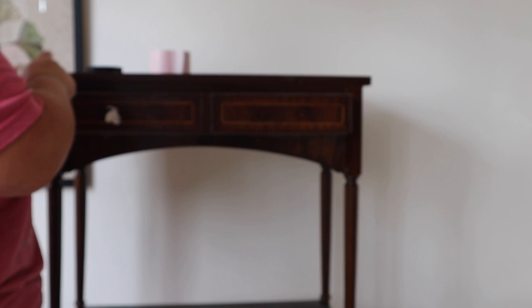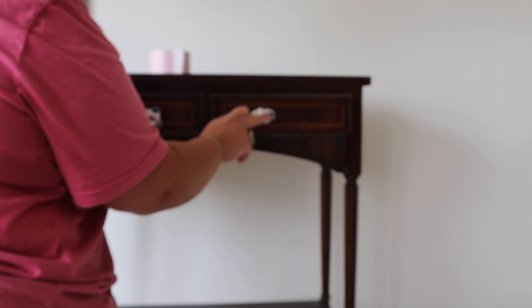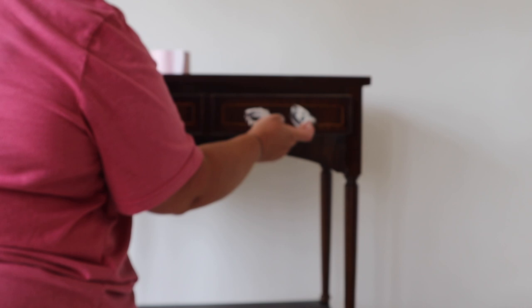Just before I primed, I made sure I filled those existing hardware holes. I've taped the back of the handle holes off so the filler doesn't go all the way through into the drawer, and then I'm just using Dixie mud to fill the holes.